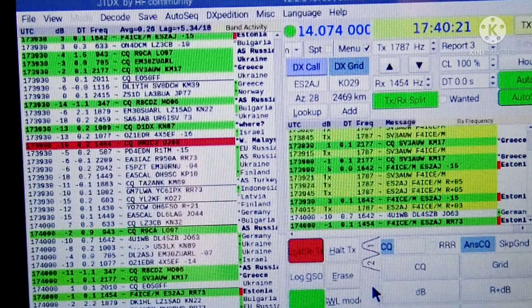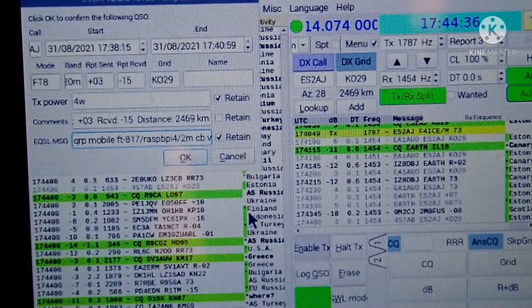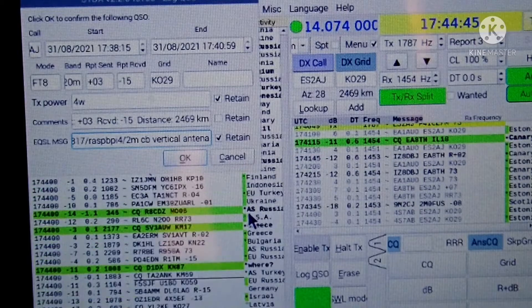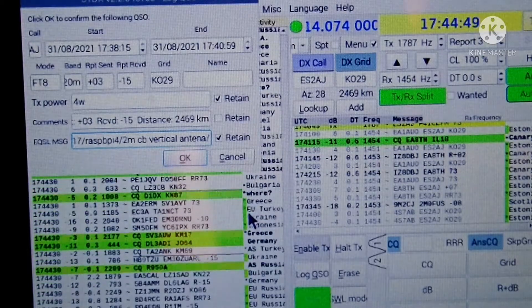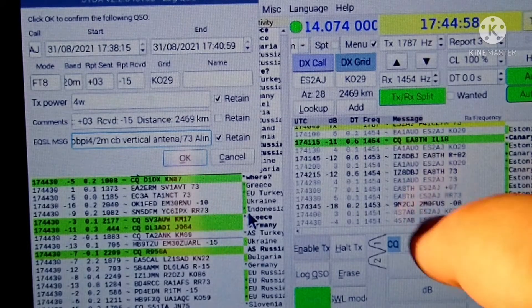He received it — Romeo Romeo 73. We have a Romeo Romeo 73. I finished writing the message: QRP mobile FT817 slash Raspberry 4 slash 2 meter CB vertical antenna. And I'm going to add slash 73 Allen, A-L-E-N, and tap OK.